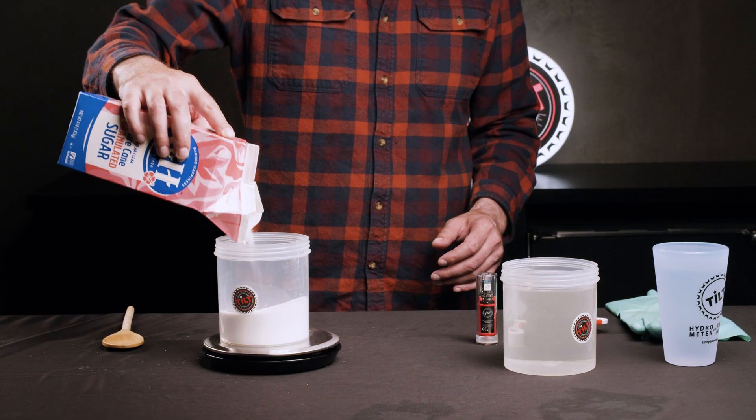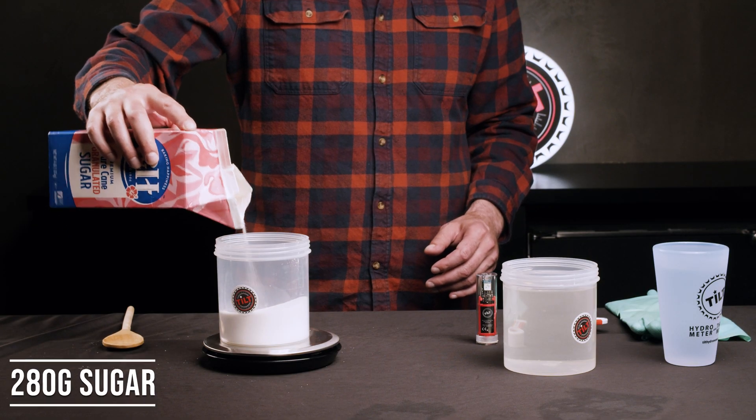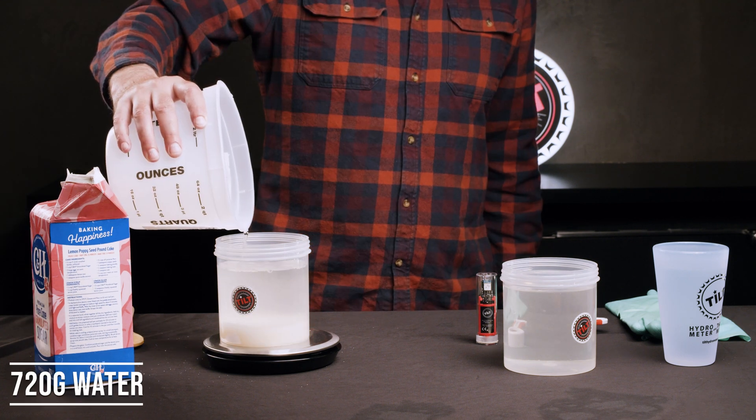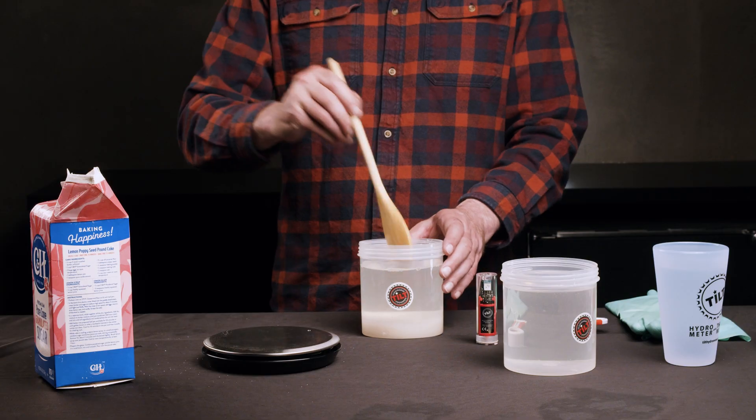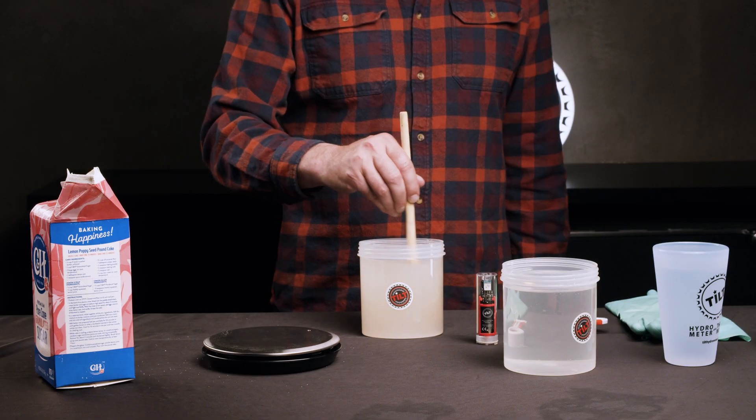Next, we're going to make your second standard solution. Your second standard solution will have a gravity of 1.12, or 28% sugar by weight. Using your scale, weigh out 280 grams of sugar and 720 grams of water. This will also create a total weight of 1,000 grams, or approximately one quart. Stir your solution together until the sugar is completely dissolved.